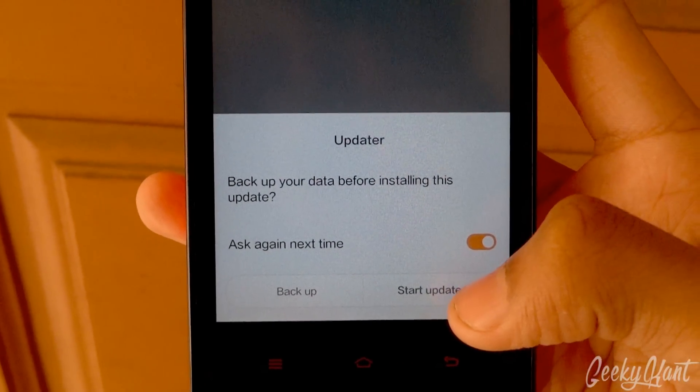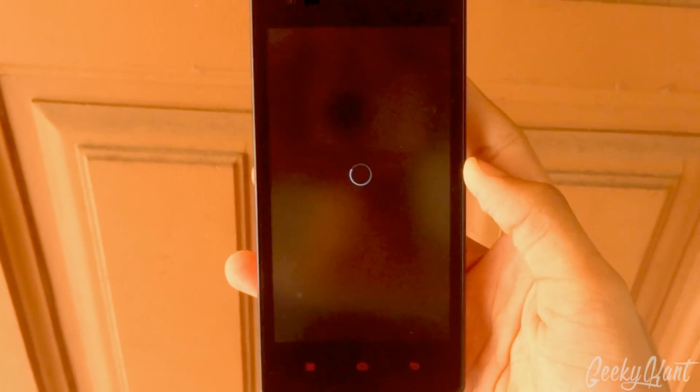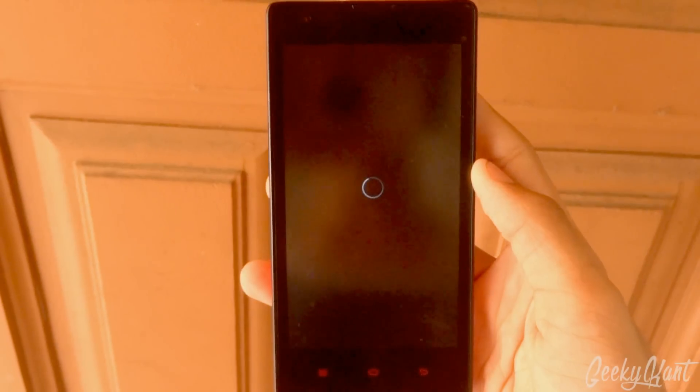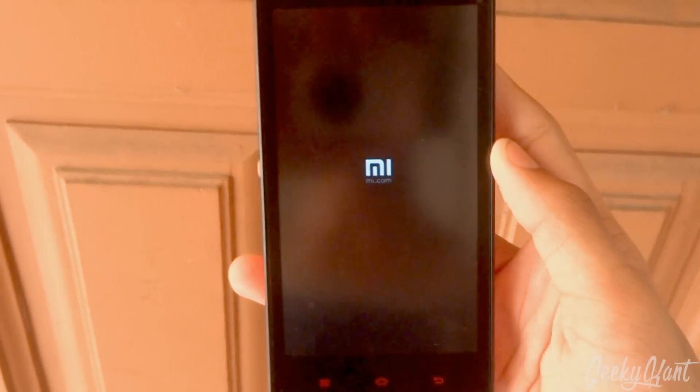Click on 'Start Update'. You must back up if you need to. This will start to root your Xiaomi Redmi Note 2 and the device will reboot.